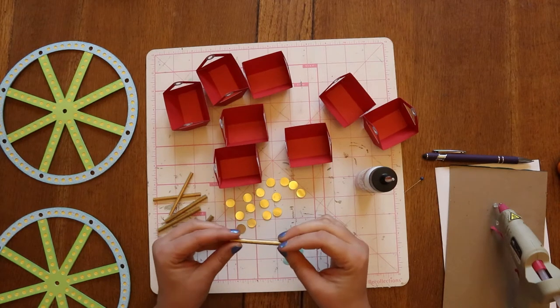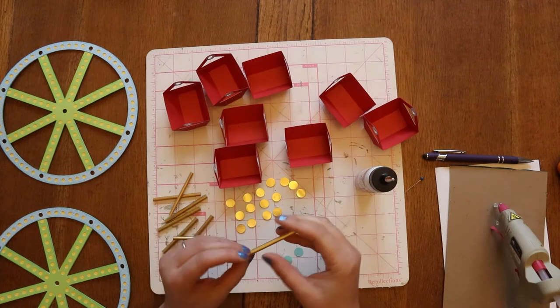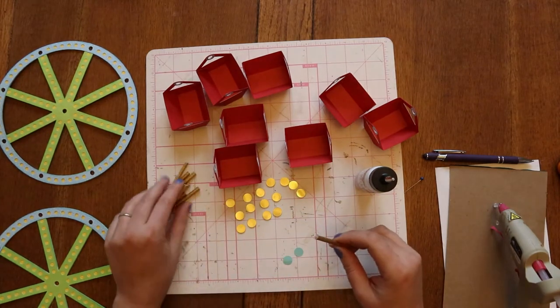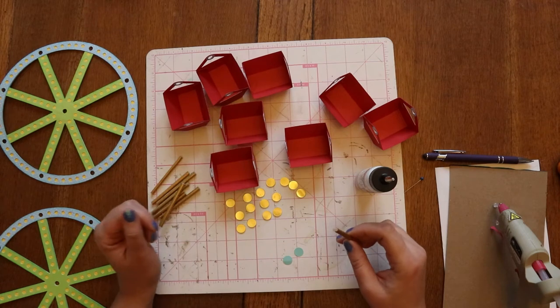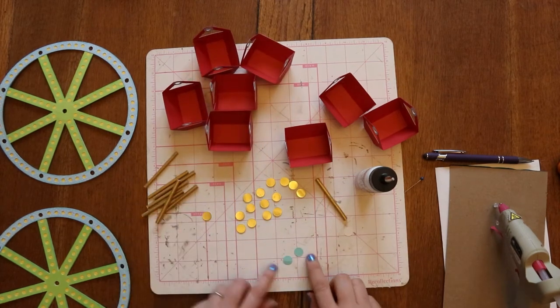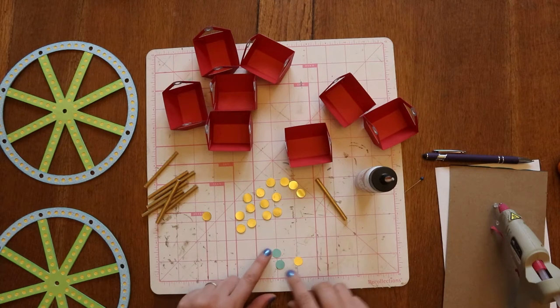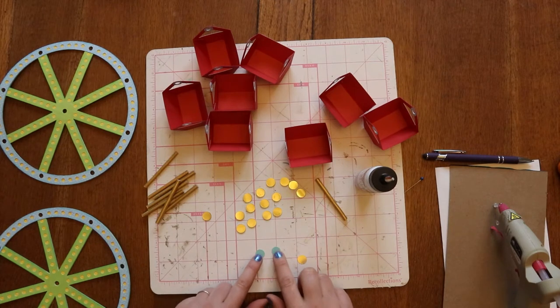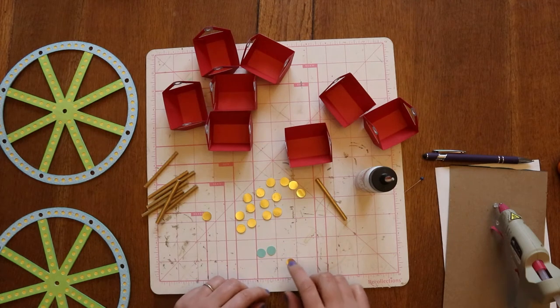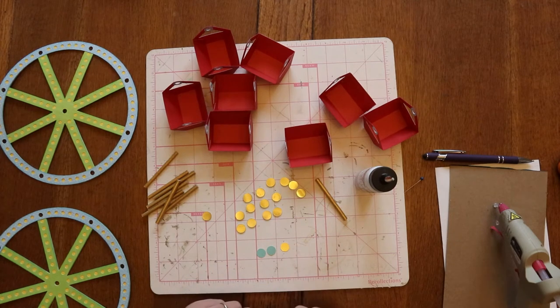To put them with the wheel and our buckets, we have these little end caps — they are made of three circles. We chose to cut two of them out of just card stock, and then the third one that's going to be seen is cut from a nice kind of shiny gold.